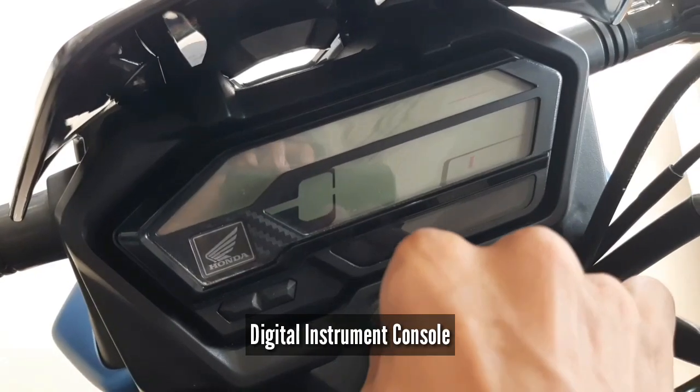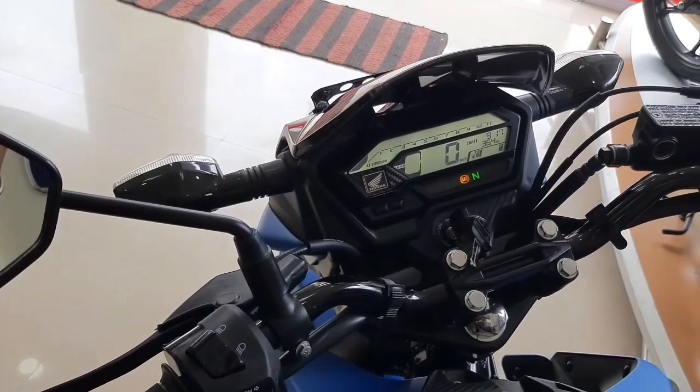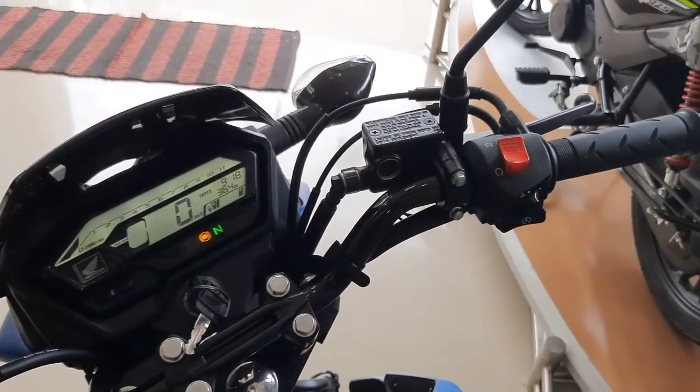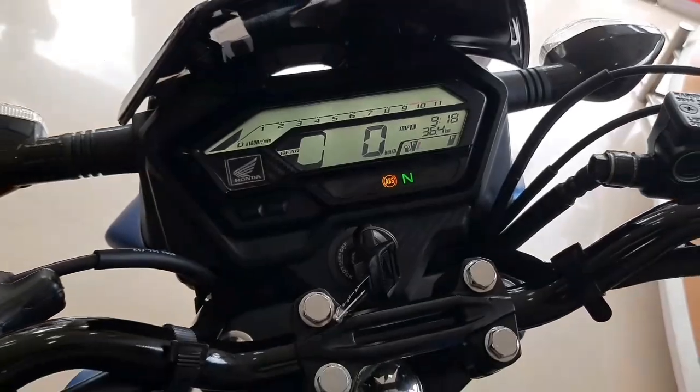In this bike, we get a fully digital instrument console, which is pretty good. It has a tachometer, odometer, fuel gauge, clock, service due indicator, and low fuel indicator. The best part of this instrument console is that you get a gear position indicator, which will be very useful.